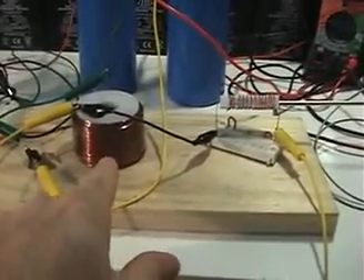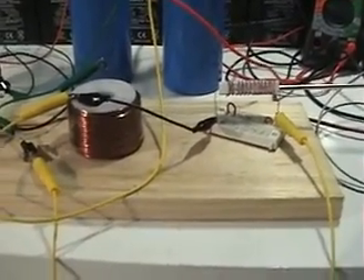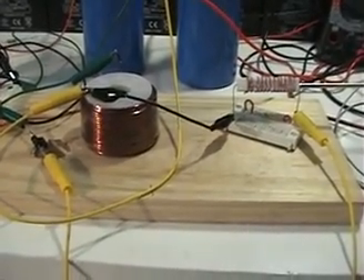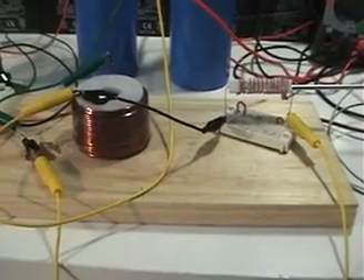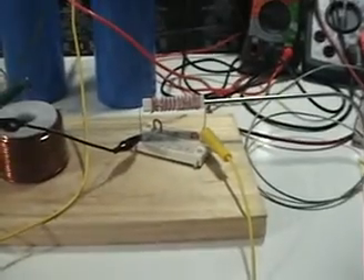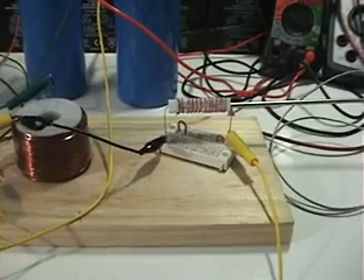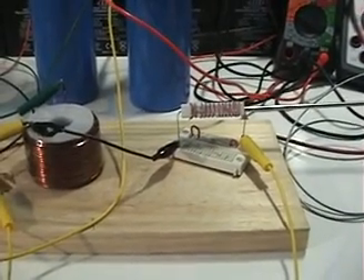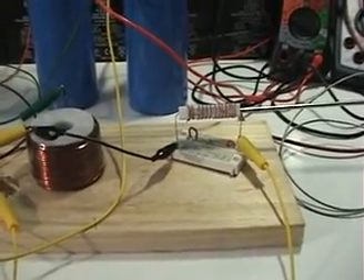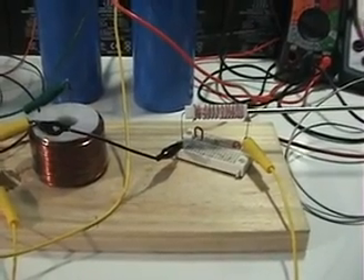This coil has less resistance than my previous 10-pound spool of 14 gauge, but it also has less inductance. So obviously both inductance and resistance matter. If we could boost the inductance, I believe the effect at the resistor would get better. I don't think it stops — I think the higher the inductance, the better the effect. But usually higher inductance comes with higher resistance, and we want to keep resistance as low as possible.